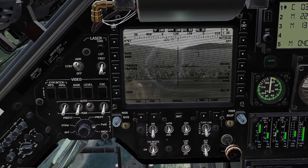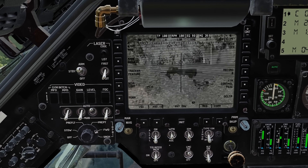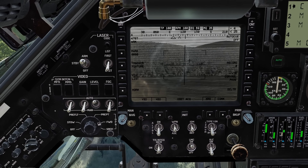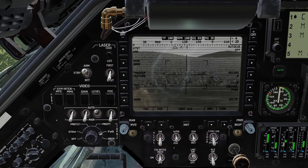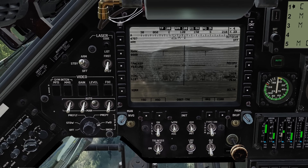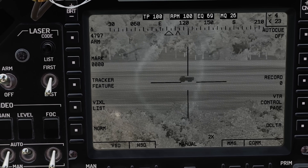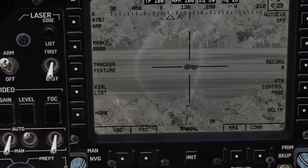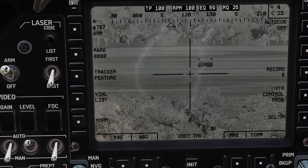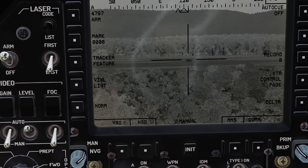We also have the ability to point track targets. We found a target and we hit that point track switch — it grabs onto it. We can also offset and use a second point track. Using offset acquire, I hit the point track button again and get a little crosshair. I can slew that crosshair over to another target to the right, hit point track yet again, and it drags everything over to that guy. Hit it one more time and it slews back to the original. You might use this if you're worried about a target having laser detection: point track with offset so while the missile's in flight you're lazing offset, and then in those last couple seconds right before impact, hit point track again to guide the missile onto the target.